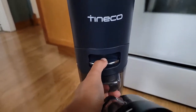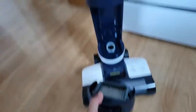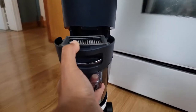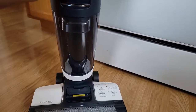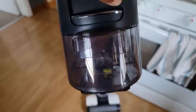The dirty tank is on the bottom — same thing, it pops out easily. The dirty reservoir is much bigger but still pops in and out the same way. Push it down to click it back in and it pops back in. I'm going to fill this and then get to cleaning. I also want to do my wood floors.